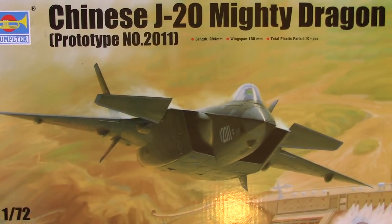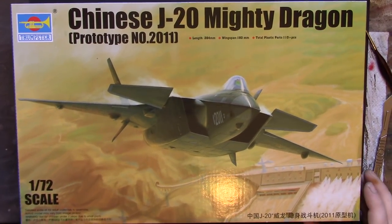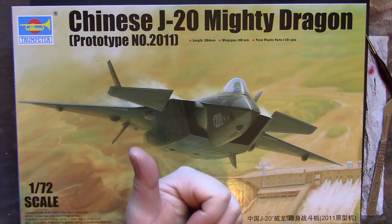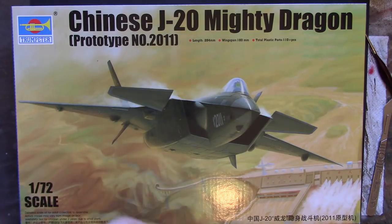And there we go - a not-so-quick review of the Trumpeter J-20 Mighty Dragon. Something I'm glad they didn't call the Super Dragon - you have to be a certain age or nationality to get that reference. Anyway, if you enjoyed the video give us a like, if you're not already subscribed click subscribe, use the bell icon if you want notifications. Other than that, enjoy your modelling - peace out, rock on, bye bye!